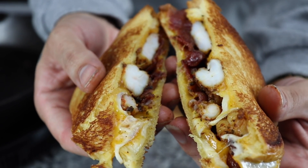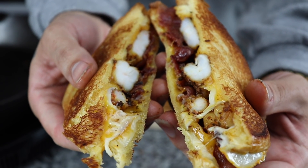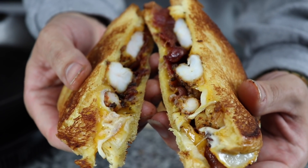You want to eat this right through the camera, don't you? I know you want to eat this right through the camera. But you can't.